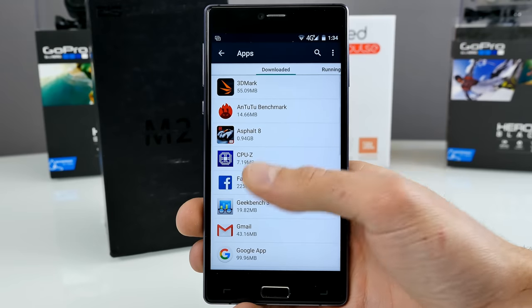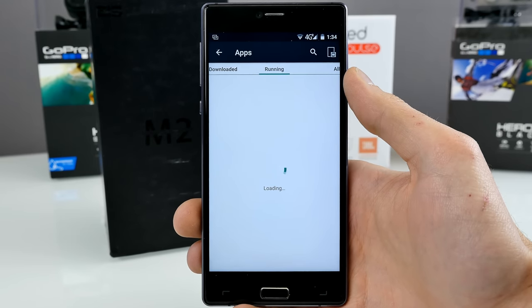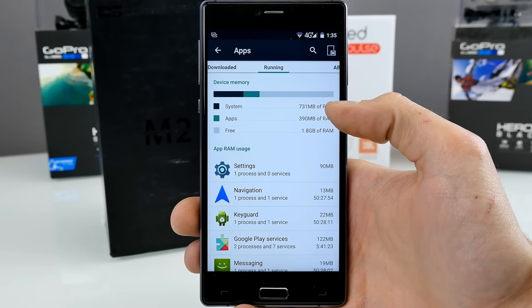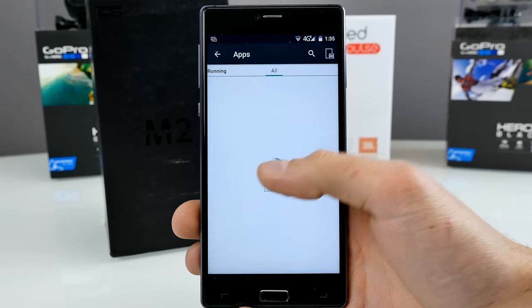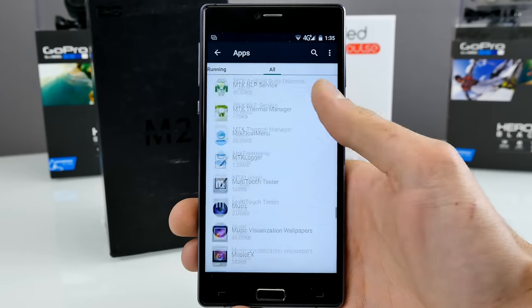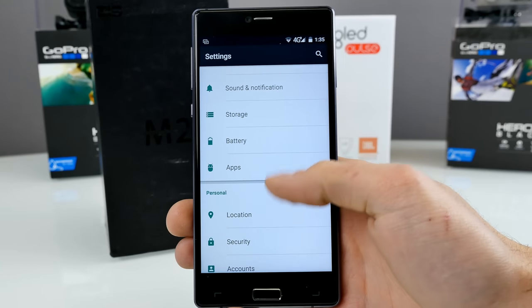Let's have a look at apps running in the background and memory consumption. It comes with 3GB of RAM, which is really a lot. Here you can see 700MB used by the system, 390MB by apps running in the background — just basic stuff. We still have 1.8GB of free memory available for apps or games. That's really quite a lot — more than some other phones even have.